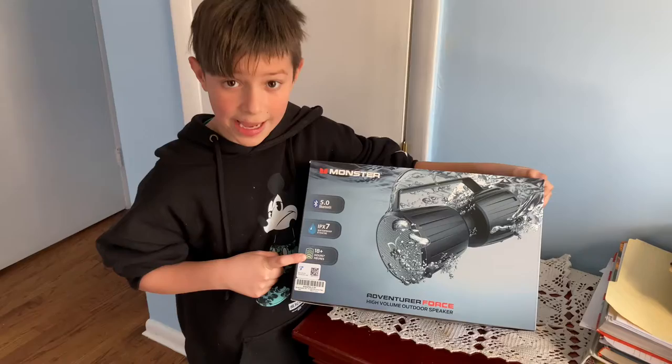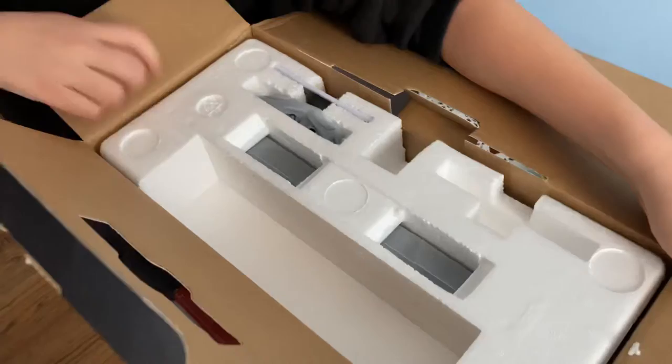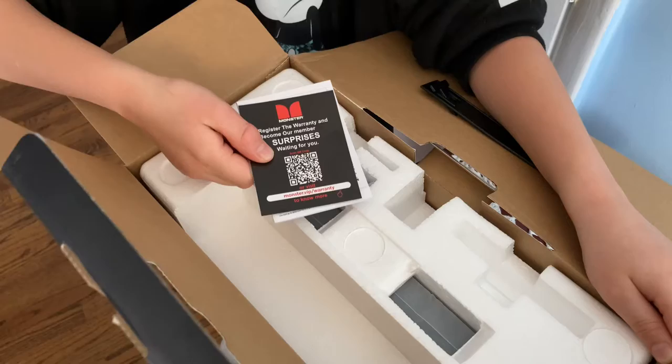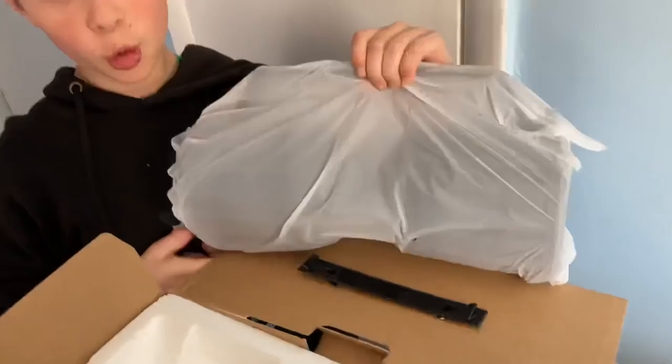Let's open it up. The instructions has its own spot. It comes in a plastic little container.